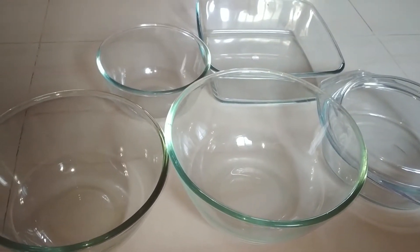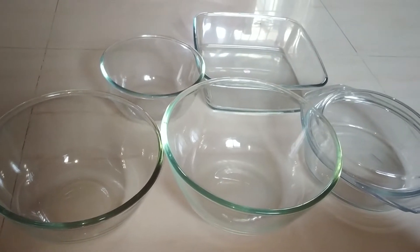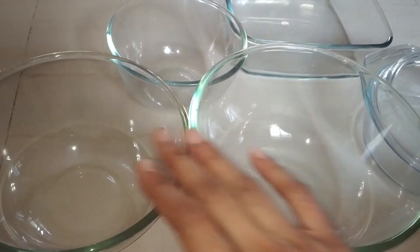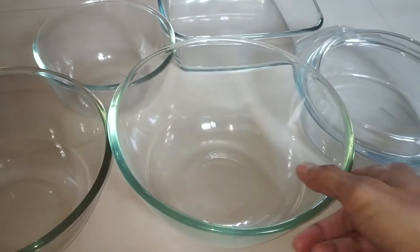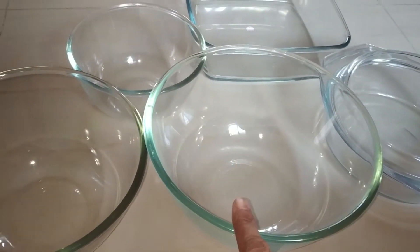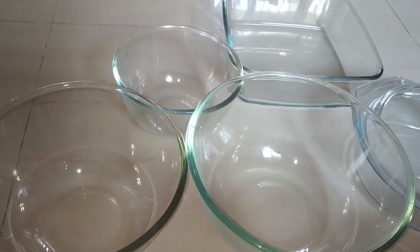Hello everyone, today I am going to showcase my Borosil glassware collection in this video. These are mixing bowls — they come in a set of three. You would have seen me using these bowls while preparing my dishes. This is the bigger one, the medium one, and the smaller one. This set cost about 1200 rupees.